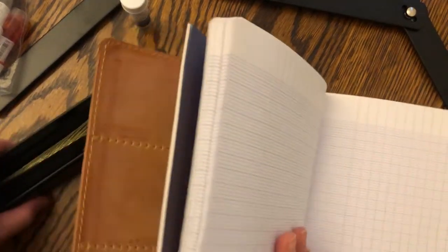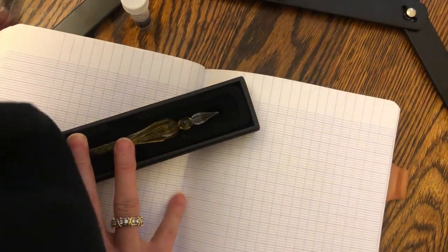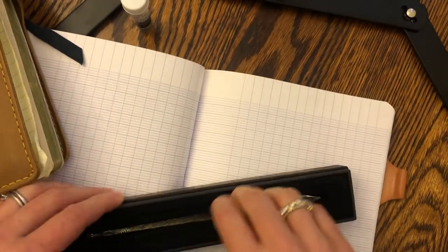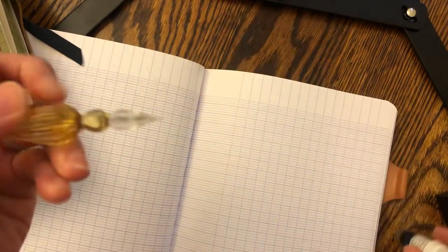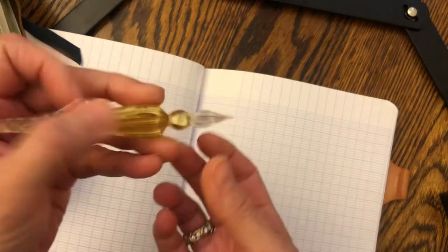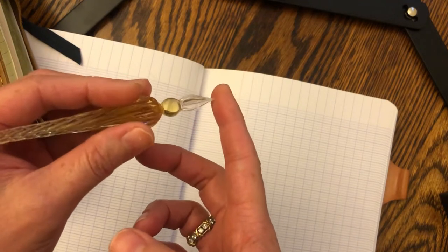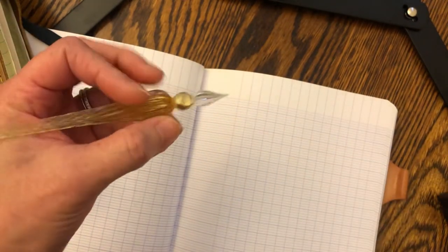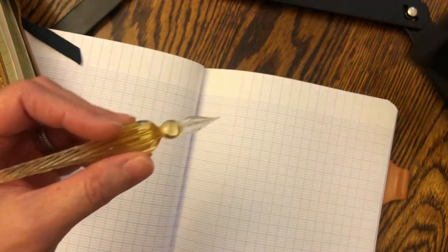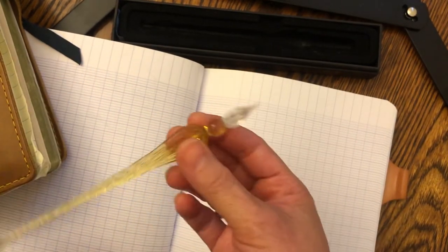Here's a clean sheet of paper. I'm going to lay this down. This feels interesting — like fragile, sharp. This feels really delicate. I'm definitely keeping the box just to store it in when I'm not using it, because I would not want to just have this floating around in my desk or anything.